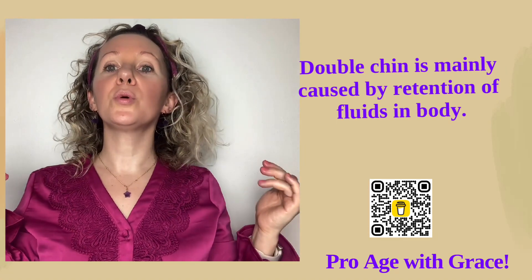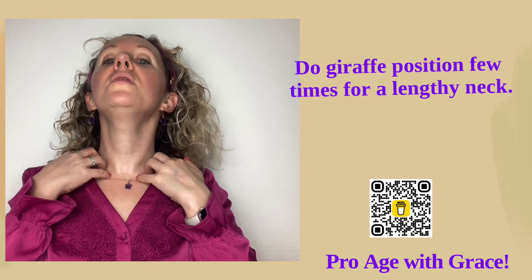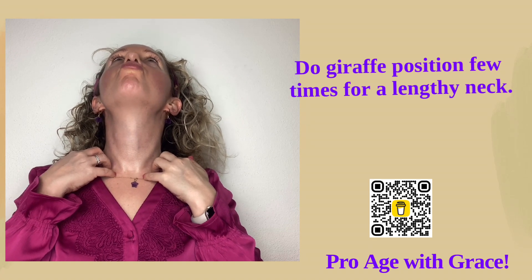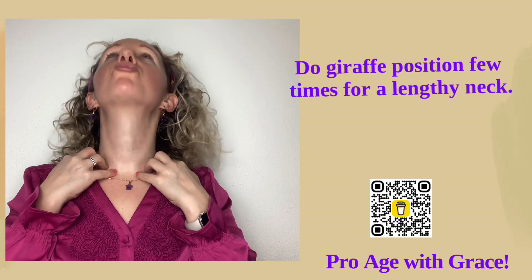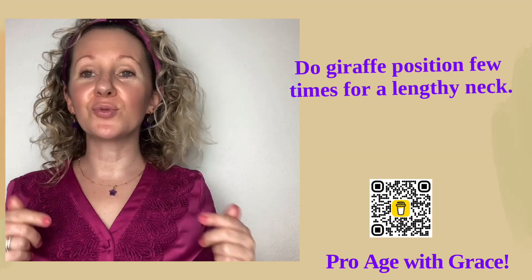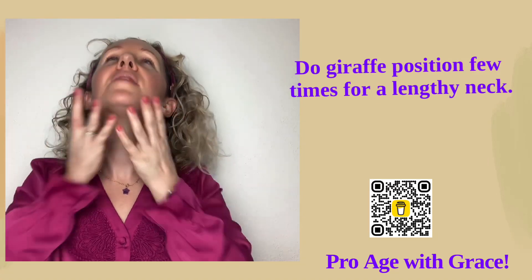Now we will do the position called the giraffe. Glide over here a bit, and then we will incorporate a bit of lymph drainage, and then pucker your lips up. Again, if you have any neck issues you don't have to tilt your head, you can just stay like this. We will repeat — last time. Please don't forget to breathe; sometimes when we are really focusing on the face yoga position, we have that tendency to hold our breath.